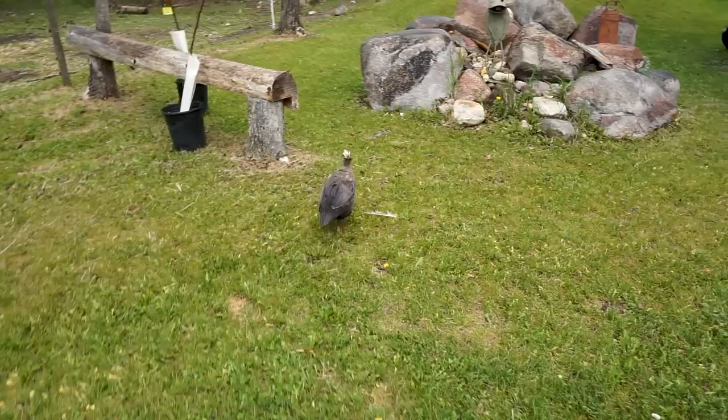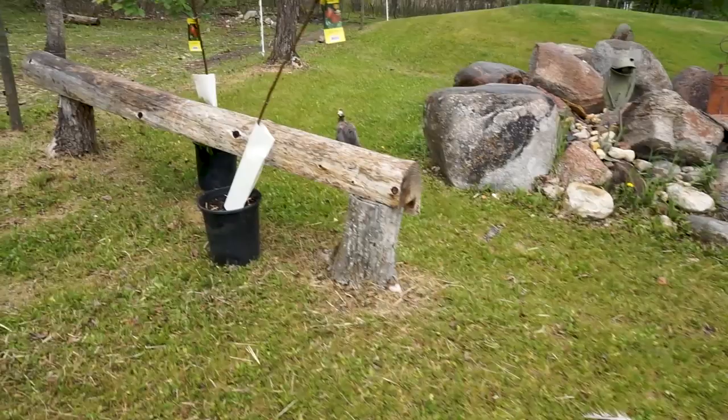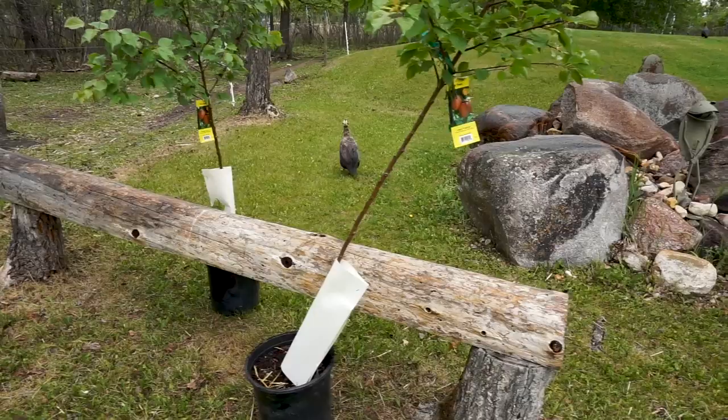There's a little guinea fowl - one of our tick patrol. This has been a really bad year for ticks. Last few years we never had a tick, but this year we're starting to get ticks. They're not doing their job or they're just overwhelmed.